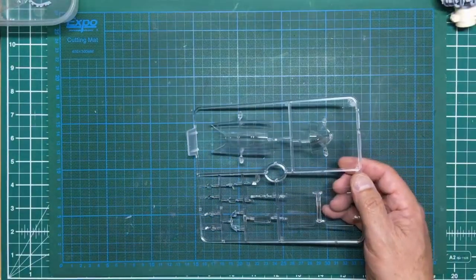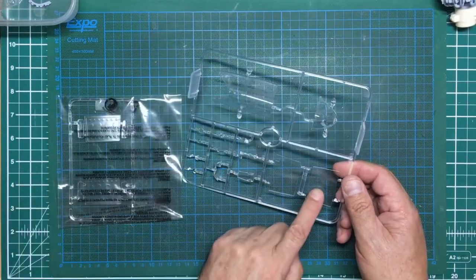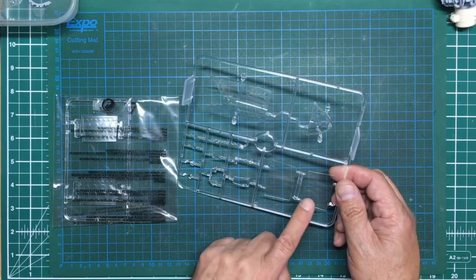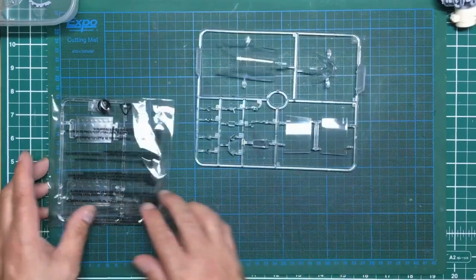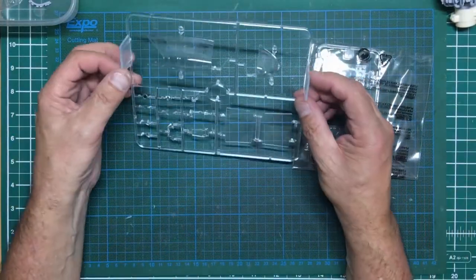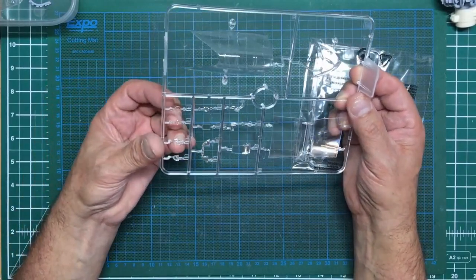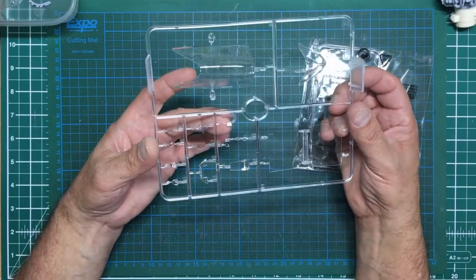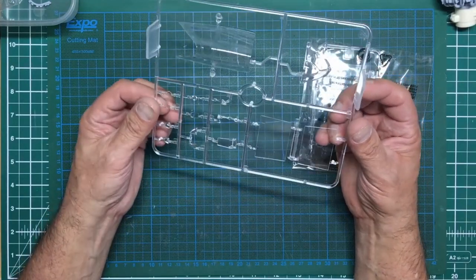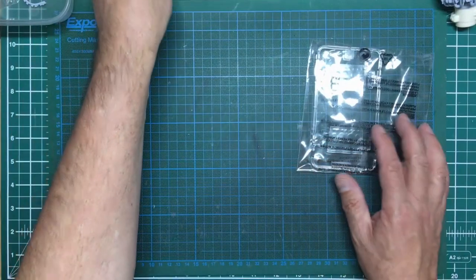So there's another pair of gun bay doors which are totally clear see-through - so your options are: grey plastic, clear plastic totally see-through, or clear plastic slightly opaque with internal detail. You pay your money, you take your choice. On the rest of the clear sprue we've got wing lights, landing lights, what looks like a rear view mirror - there's actually another type of rear view mirror there - and all sorts of other bits and pieces. All in all quite nice. What would I give it? Eight out of ten.